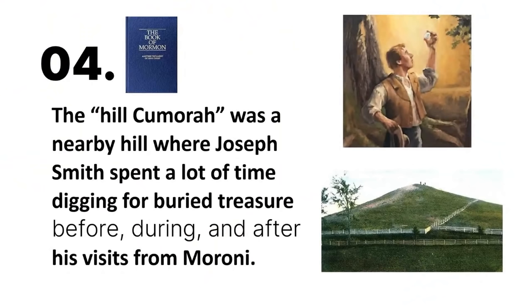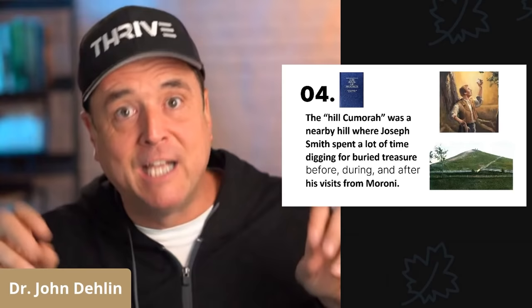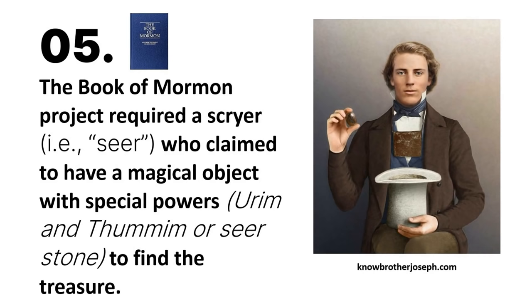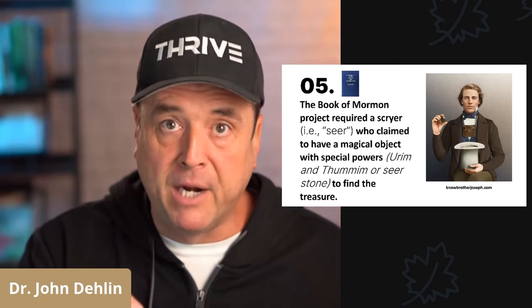Number four, the Hill Cumorah was a nearby hill where Joseph Smith spent a lot of time digging for buried treasure before, during, and after Moroni's visits with Joseph Smith. Number five, the Book of Mormon project required a scryer or seer who claimed to have a magical object with special powers — the Urim and Thummim or seer stone — to find the buried treasure, just like with the treasure digging.